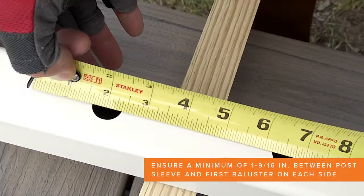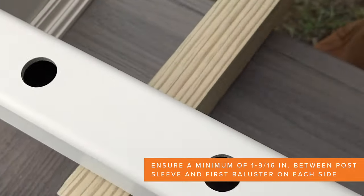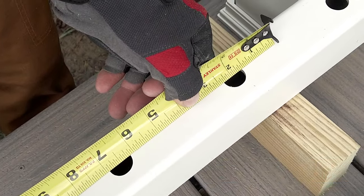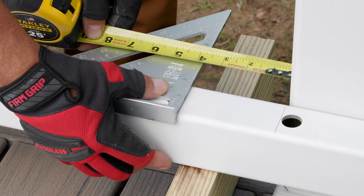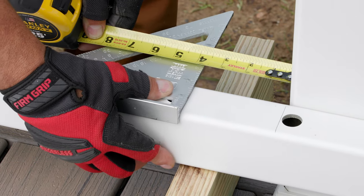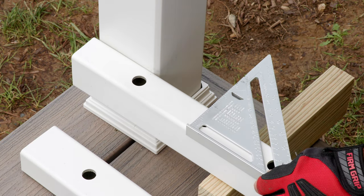I then position the rail so that: 1, the distance between the last baluster hole on each end must be a minimum of 1 and 9 sixteenths inches to allow sufficient space for the bracket; and 2, the distance is the same on each end, which ensures the space between the last baluster and the post sleeve will be identical.